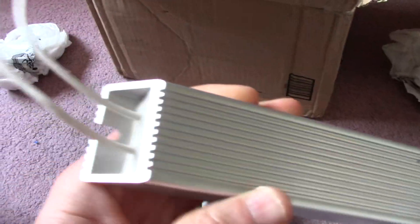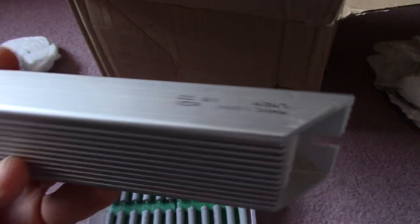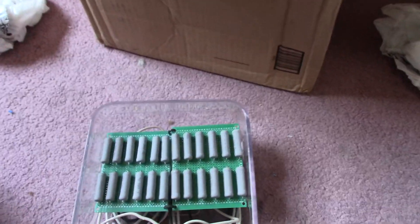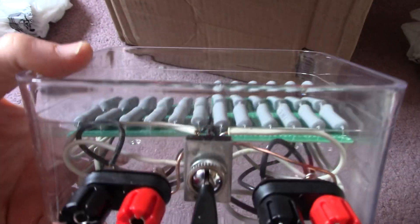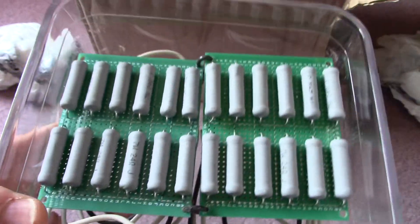I bought these resistors a couple years ago and never really used them. I used them in a couple videos but I always wanted to make a load for amplifiers. So yeah, this as it is would come in handy for testing.